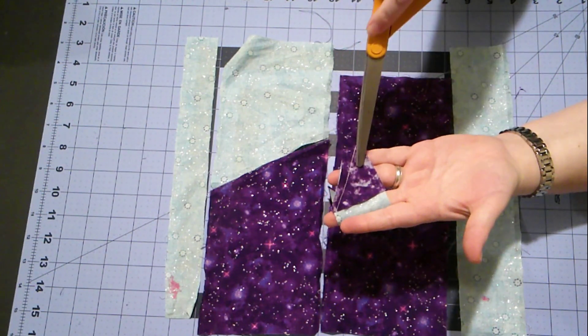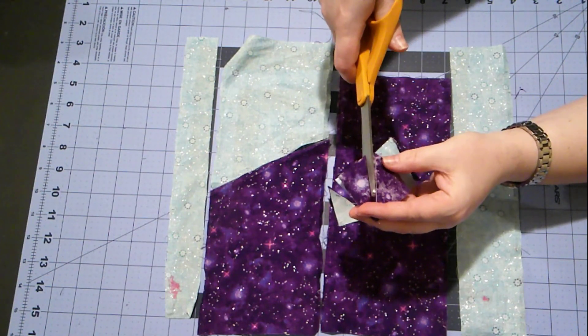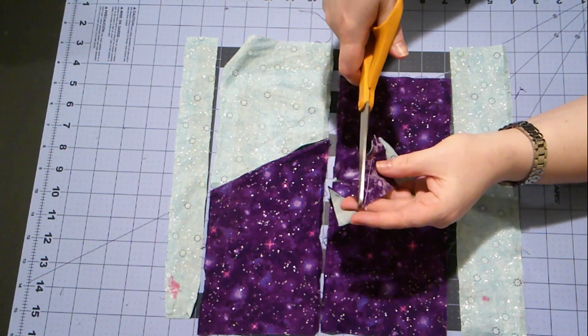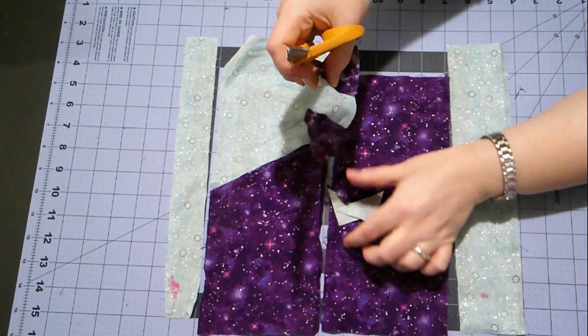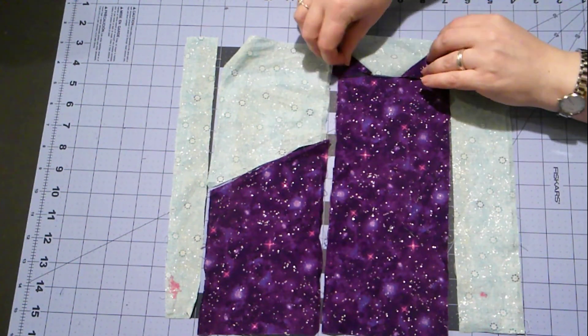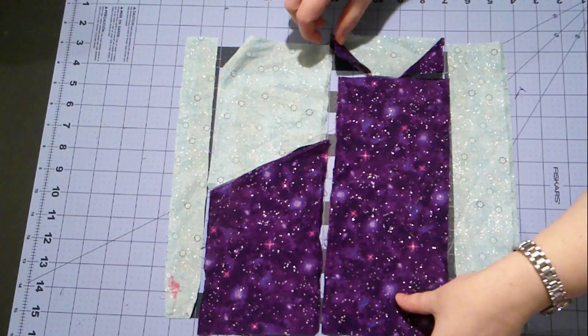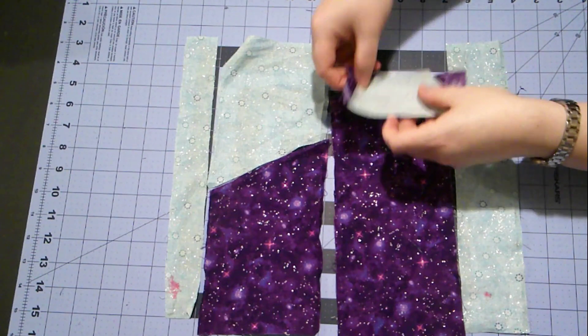This doesn't matter how much we leave, as long as we leave enough that it doesn't fray into the seam — so about a quarter inch. Now we'll just sew these two together, just like this.